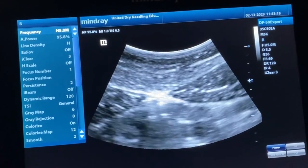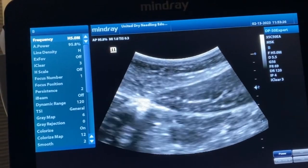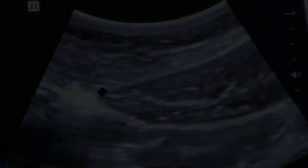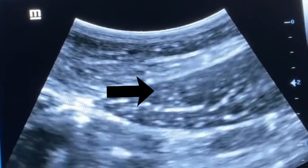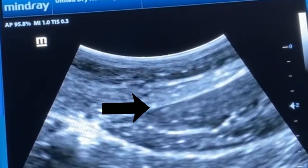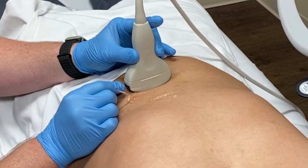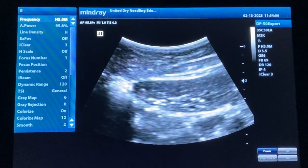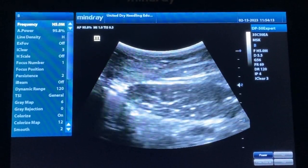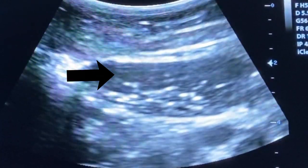Now we can see the rectus abdominis head with the linea alba in the middle. I've identified the rectus abdominis head, I tap my needle in, and now you can see that movement — the movement is the needle piercing into the muscle. You actually just saw that muscle jump — that was a really cool local twitch response that happened when the needle got inside the muscle. Here's a close-up with an arrow pointing to how the needle is going inside the muscle. You can clearly see that I'm not piercing the bottom of the muscle, and therefore I stay out of the peritoneum.